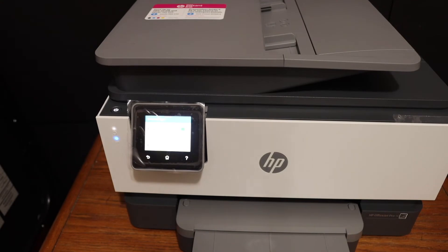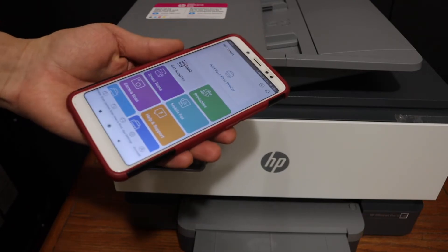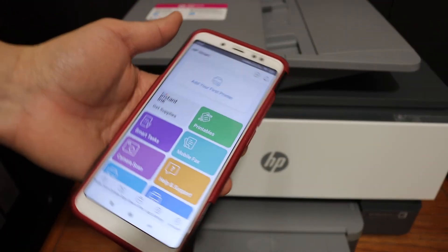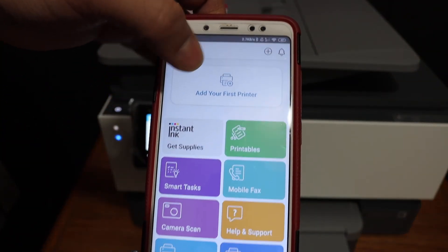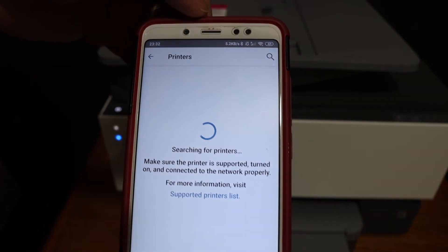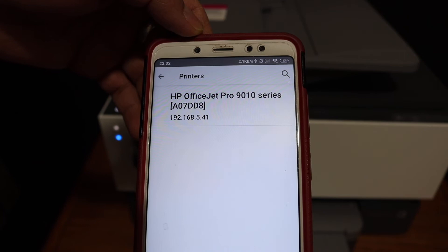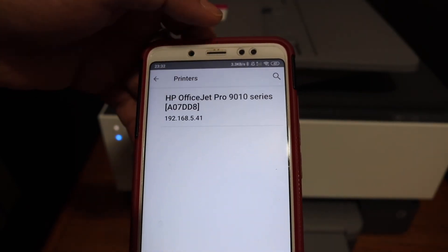The next step is to add this printer to any device for wireless printing and scanning. For example, with an Android phone, download the HP Smart app from the app store. Open the app and you will see an Add Printer button. Click on that and it will search for available printers on the network. Select the 9010 series — that's your printer.